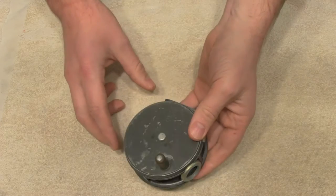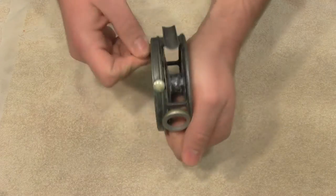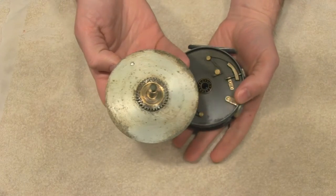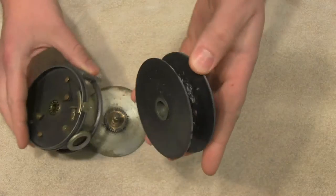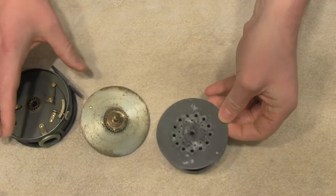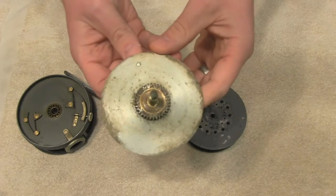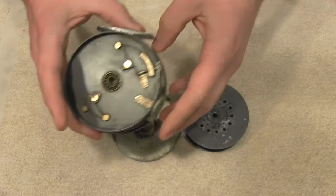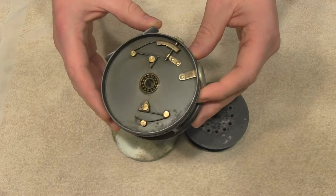To show you the condition of this reel and what it's going to come back to — take apart the reel and you can see inside there's a good bit of rust, a lack of oil. Inside the spool there's some built up oxidation, some built up junk. Inside the chucking mechanism you can see that it hasn't been oiled and just needs a good cleaning.